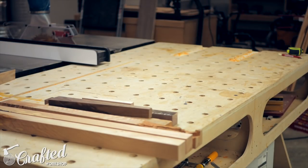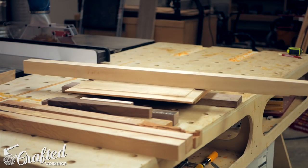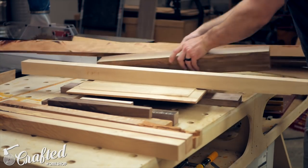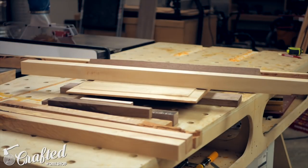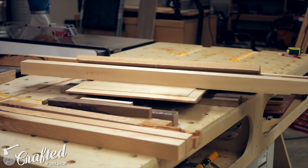If you've seen my video on building an end grain cutting board this process will look pretty familiar to you. I've accumulated a lot of scrap wood over the past few months and actually still have some of the wood from that pile I bought off Craigslist for the end grain cutting boards.